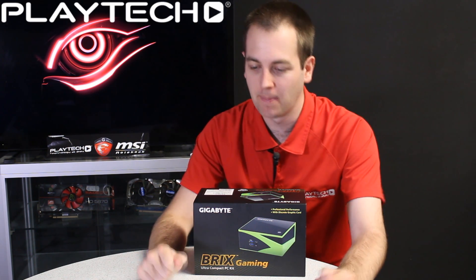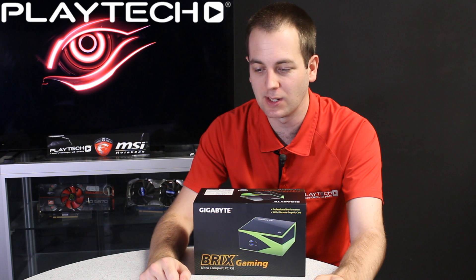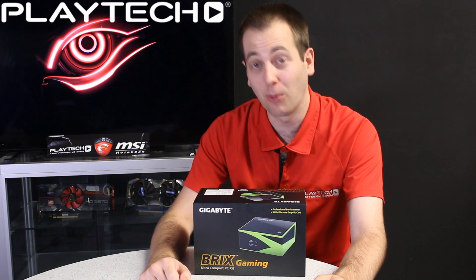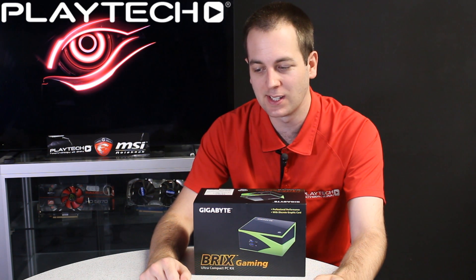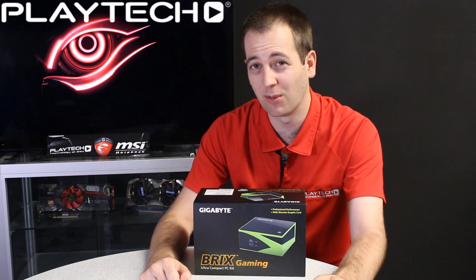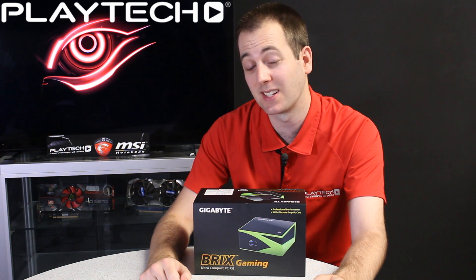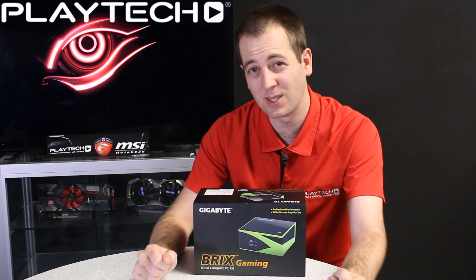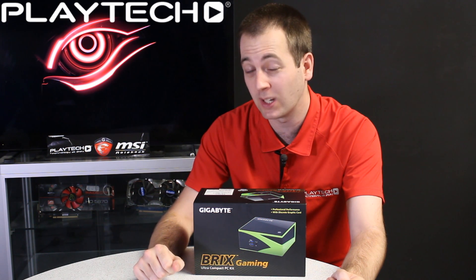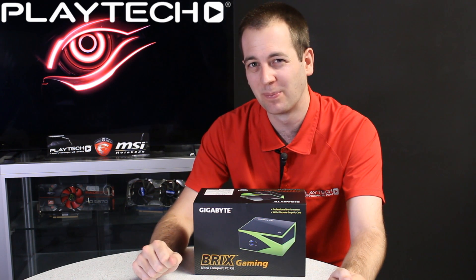Overall, the Brix Gaming delivers absolutely amazing performance out of such a compact PC — especially in turbo mode, which I'd recommend if you're going to be gaming a lot. However, you're going to need noise-cancelling headphones or a good sound system, or mount it somewhere the noise is muffled, because the fan noise in turbo mode is absolutely crazy. Even then, if other people are in the room they might start complaining. Noise aside though, it's really spectacular to get that much performance from something this small.